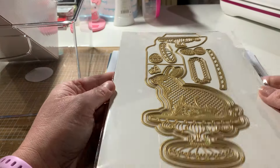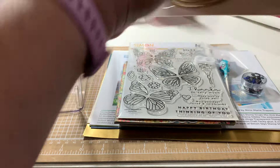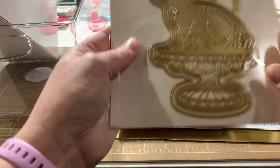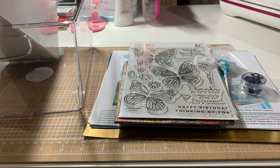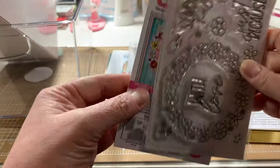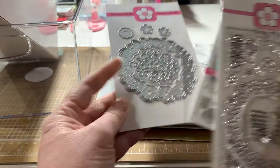So the first thing — I've had this for probably about a week — are the Anna Griffin 3D Bunny easel dies. I'm probably going to use those today to make Easter cards. I've also had the Stamps of Life monthly stamp and die since the beginning of the month and just never showed it. It's called the flower wreath. There's the dies.